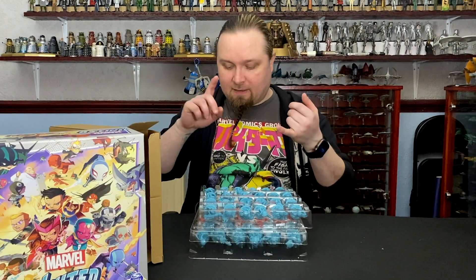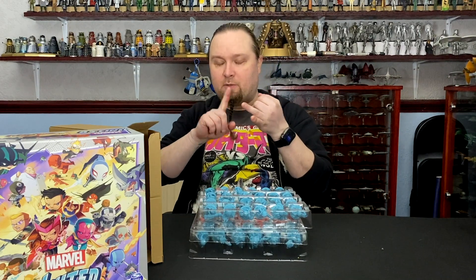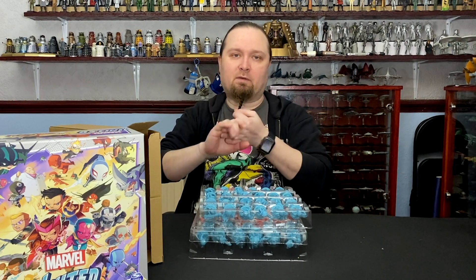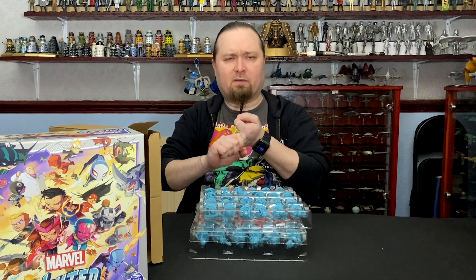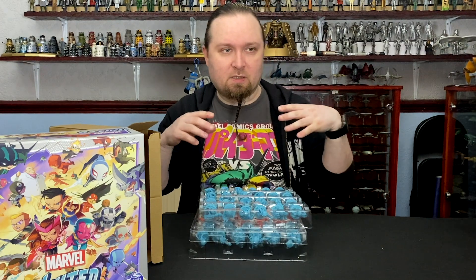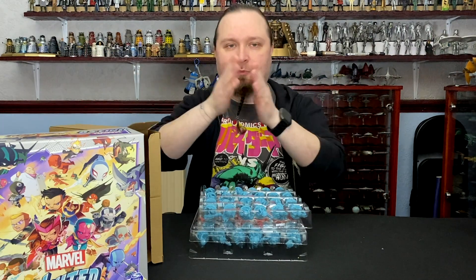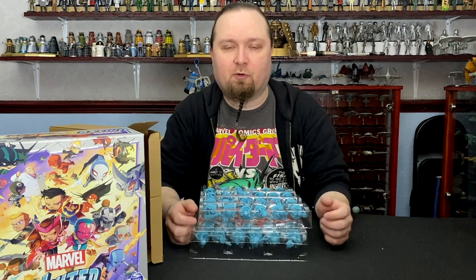So that's everything in the X-Men core box, the Marvel Mutant Promos box, and the Marvel United Stretch Goals box. This will be the end of part two. Part three will be dropping probably tomorrow — we're probably going to upload one per day, not to burn everyone out.